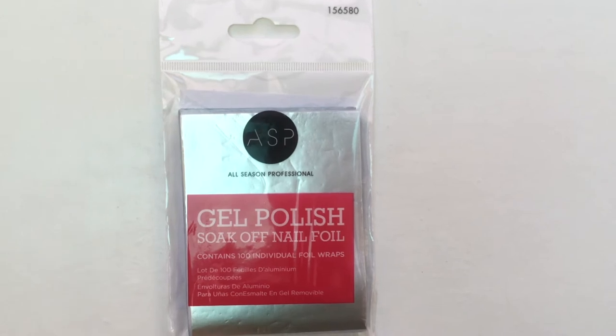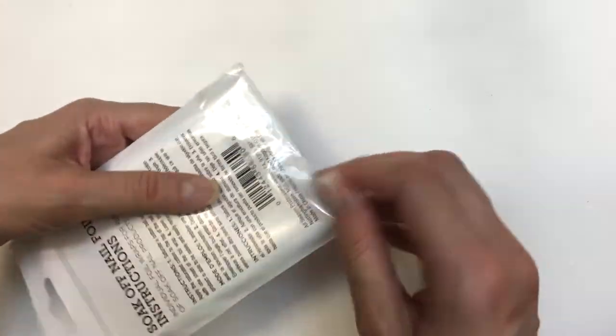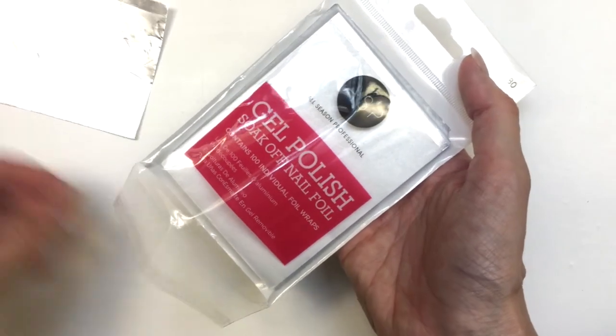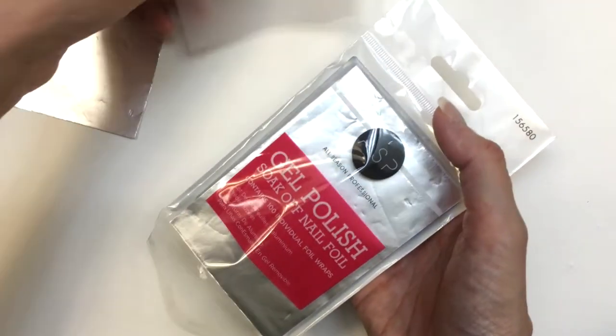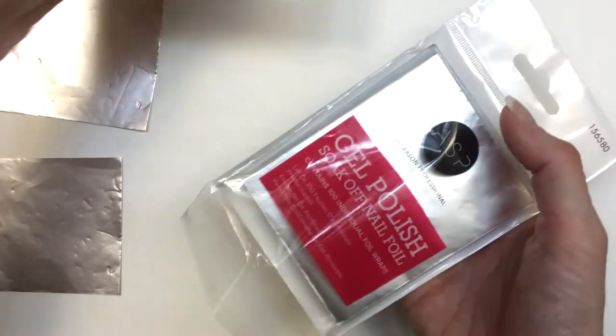The nail foils are from the brand All Season Professional and they are to remove gel polish. You get the instructions on the back. They are on the more expensive side I feel like, but I wanted to try them anyway. I think they look nice — you get a hundred of them.